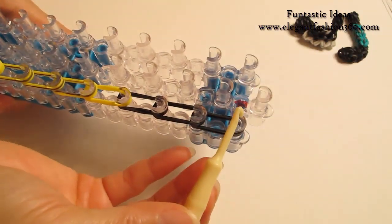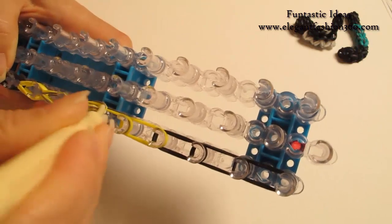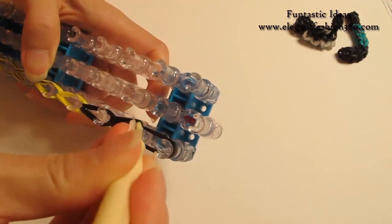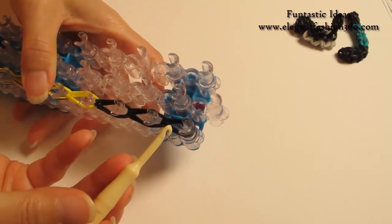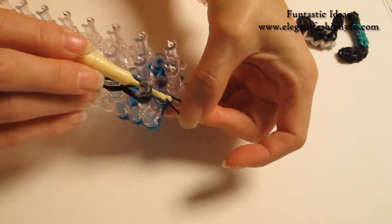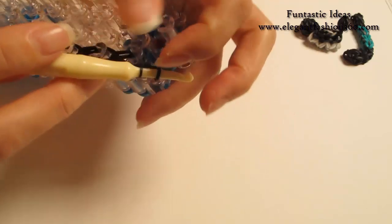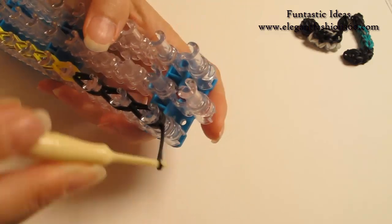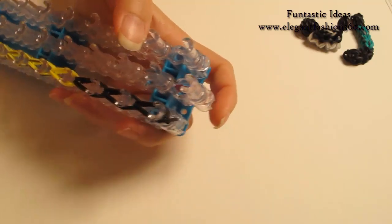And when we're done here, we're gonna take one single band and put your hook through all the bands. Grab it through here, and then grab one end through the other and tie a knot here. We're gonna use this as a secure band — make sure you tie it really tight.